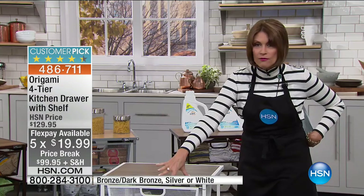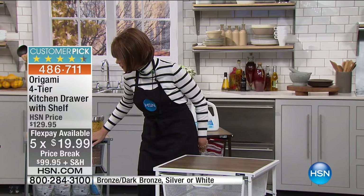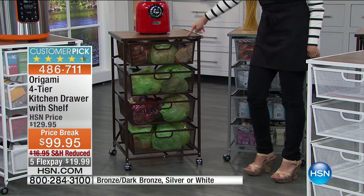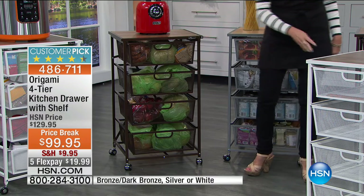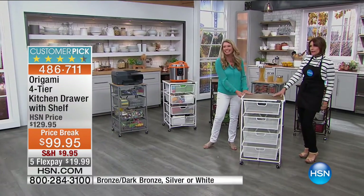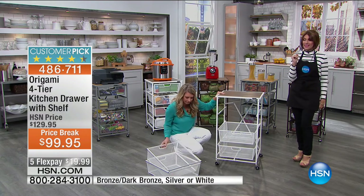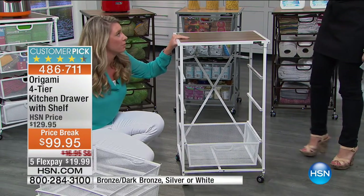We've priced this on a price break — $30 savings at $99.95 with five FlexPayments. The color choices are white, silver with a blonde top, and bronze — which is our best seller. We sold it out last week and brought in about 1,300 units. Let's bring out Tracy Rosa who brings us our Origami. It's not just beautiful — it's highly functional, and because it's Origami, it's going to collapse and expand.